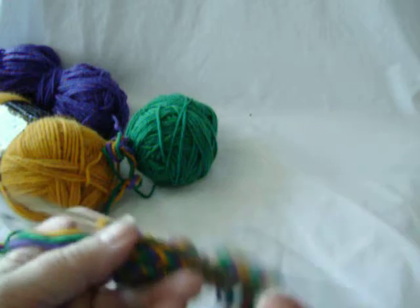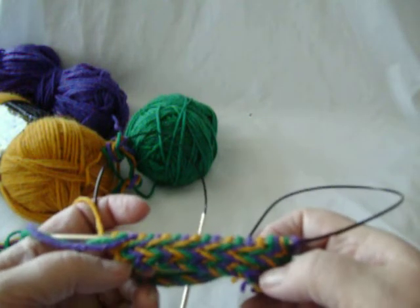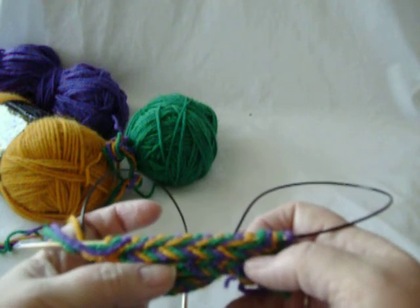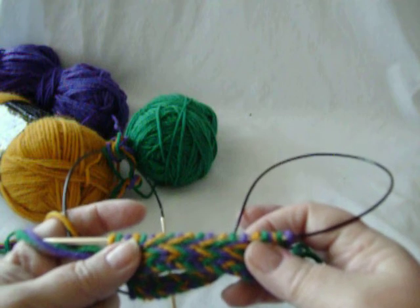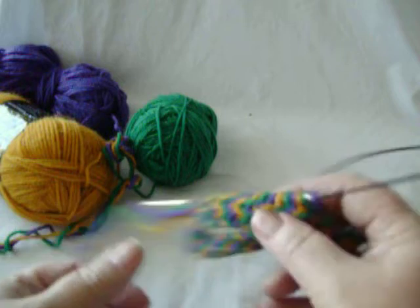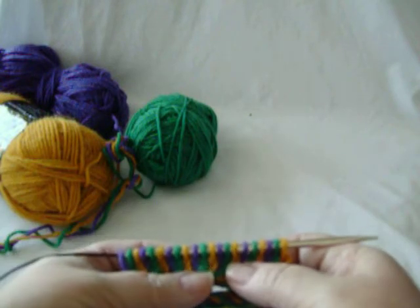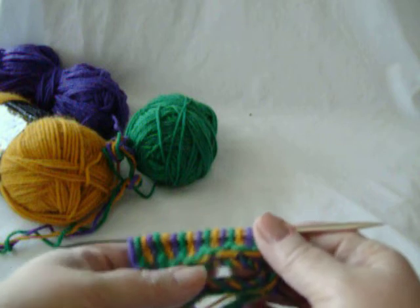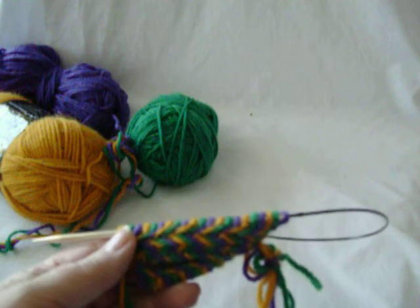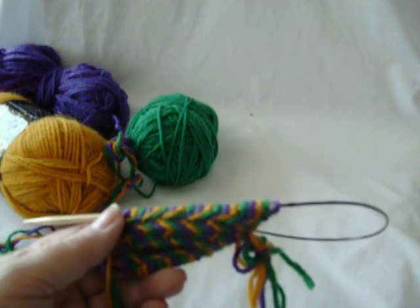And voilà — there you see it. There you see a braided cast on which is rolling forward because of a single row of stockinette. Now we have two rows of purl as opposed to one row of knit, and on the inside you can see how the stitches are running in columns.